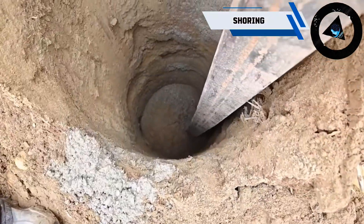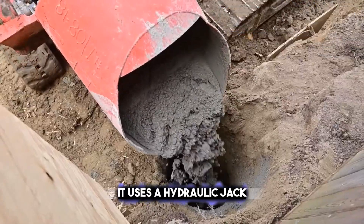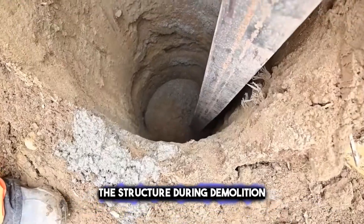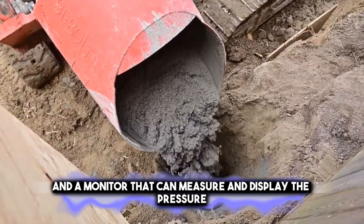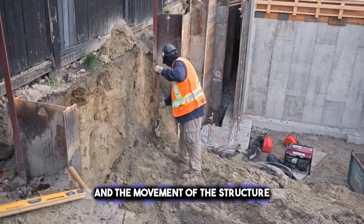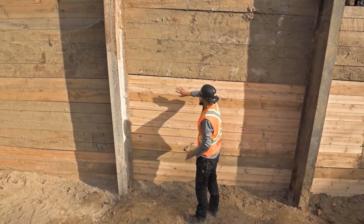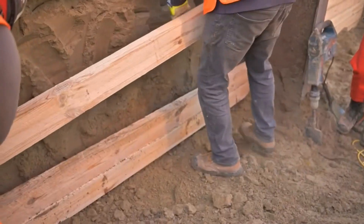The shoring is another attachment that can be used with an excavator or a loader. It uses a hydraulic jack and a steel beam that can support and stabilize the structure during demolition. The shoring can also have a sensor and a monitor that can measure and display the pressure and the movement of the structure. The shoring is very critical and essential, as it can prevent the collapse and damage of the structure and the nearby buildings.